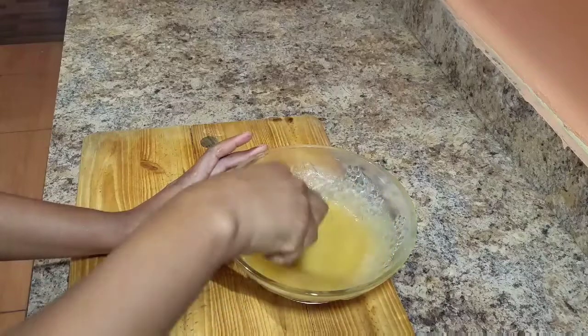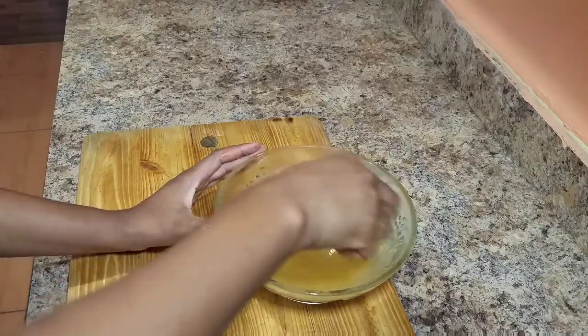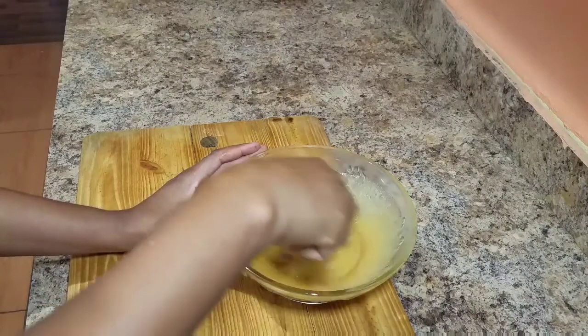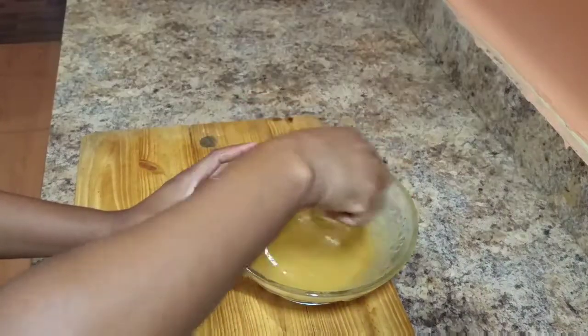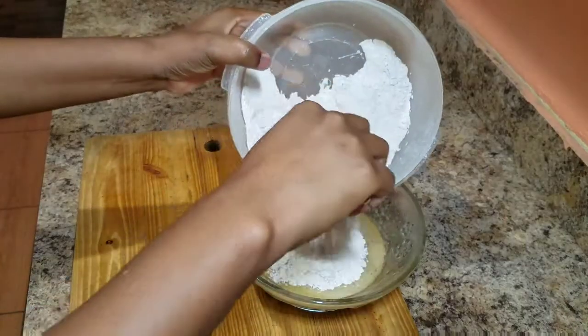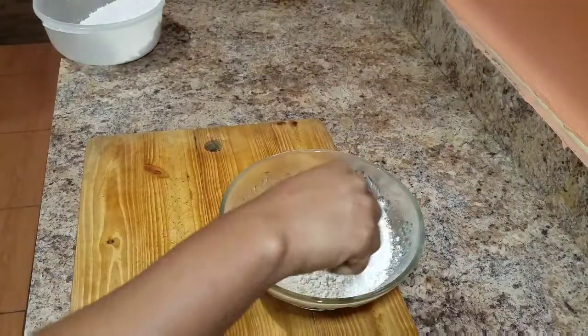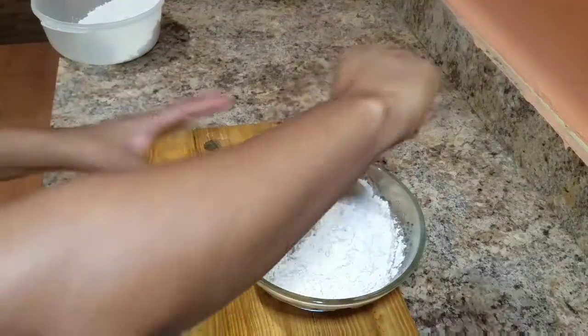You always want to ensure that all of your ingredients are nicely combined together. I also went ahead and combined all of the dry ingredients already: the flour, the salt, the baking powder, the baking soda, the nutmeg, and my cinnamon powder — and I combined it nicely together.